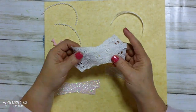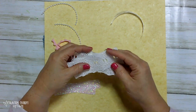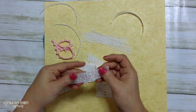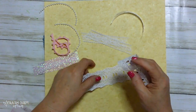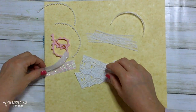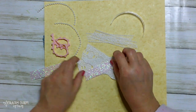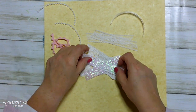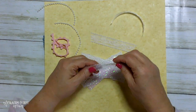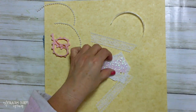For my messy bows, what I do is I cut about three and a half to four inches of ribbon — these are probably cut at three and a half. Then I just crisscross them, layering from widest to skinniest. For my messy bows, I don't usually worry about doing a lot of dovetailing — I just kind of cut them off at an angle.